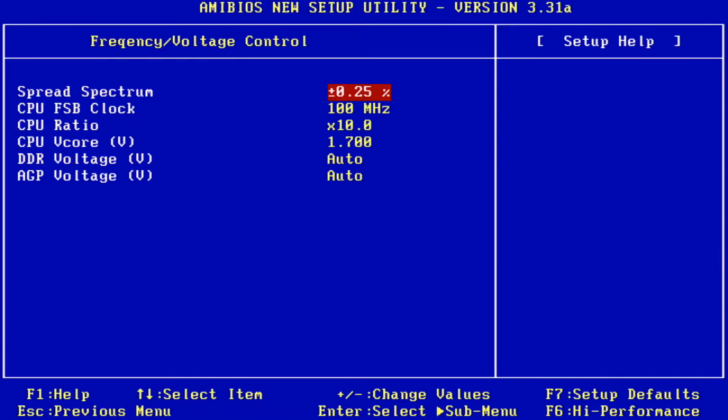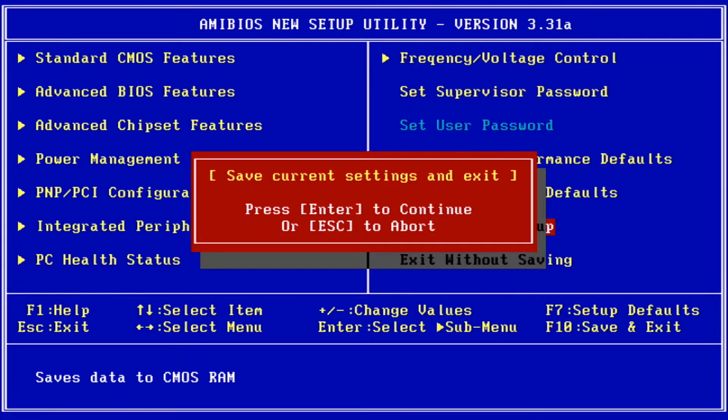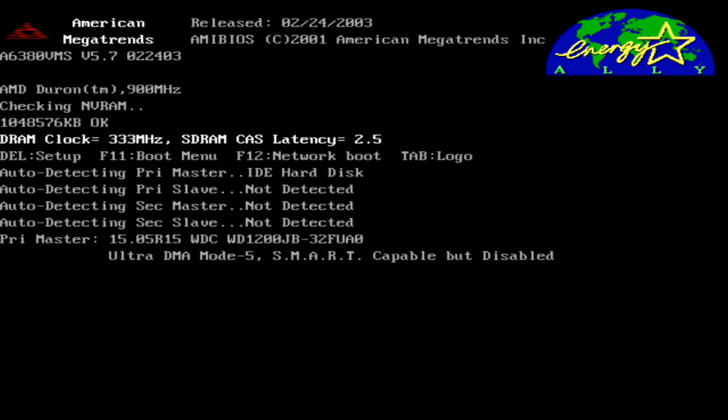Here we are going into BIOS to overclock the CPU. The multiplier is locked so we have to raise the front side bus to increase the frequency. Unfortunately voltage caps out at 1.7 volts on this motherboard, or we could probably break 1 gigahertz. We're going to stick with 900 megahertz for now. With this combination we're going to be CPU-bound no matter what we do, so we're just going to see if we can help it out a bit. Once we set our bus and voltage, we save and exit — there we go, 900 megahertz.